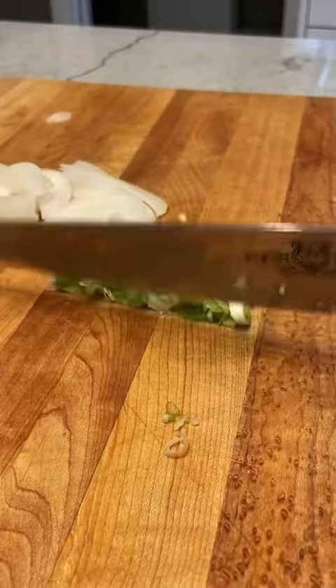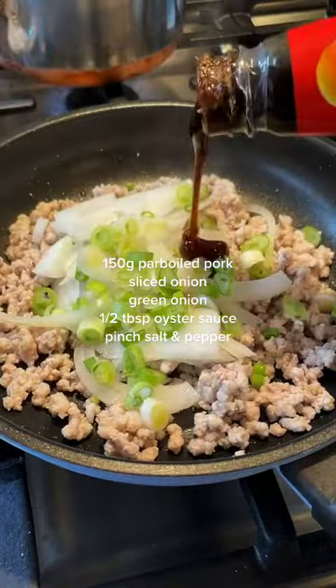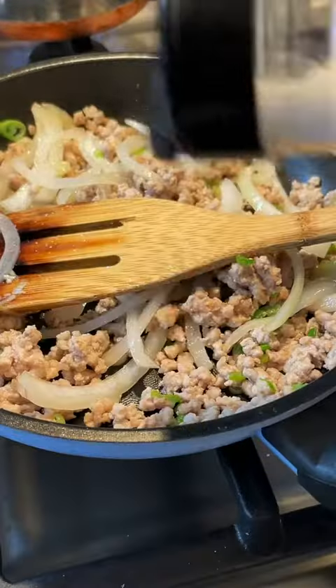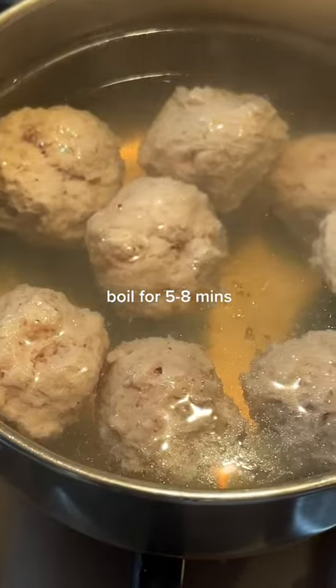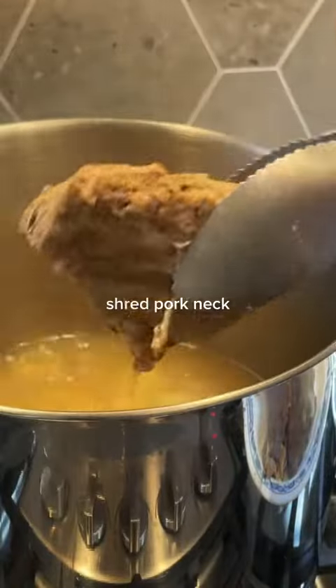Slice your onion and scallion and throw your parboiled pork in a pan along with some oyster sauce and a little bit of salt. Set aside and you can start boiling your pork meatballs. Wait until they float to the top and then scoop them out.